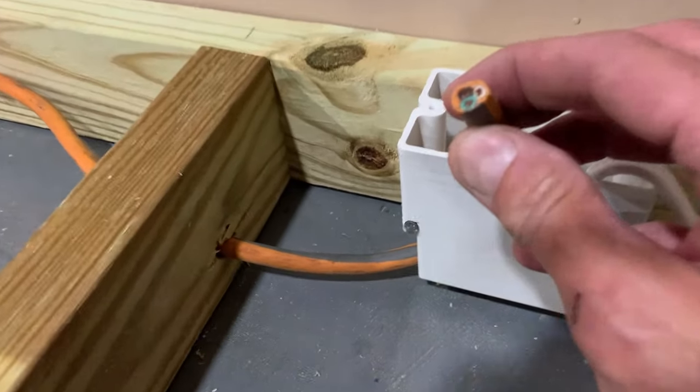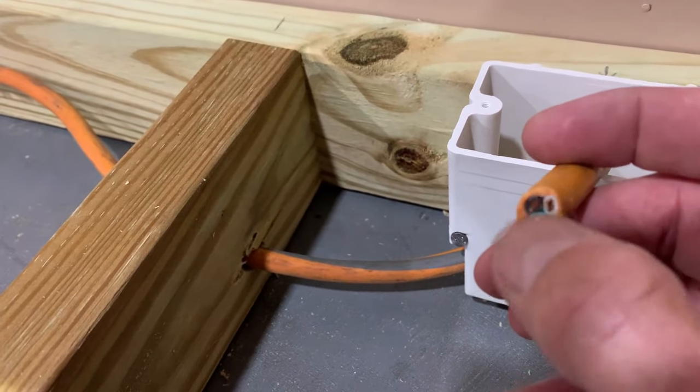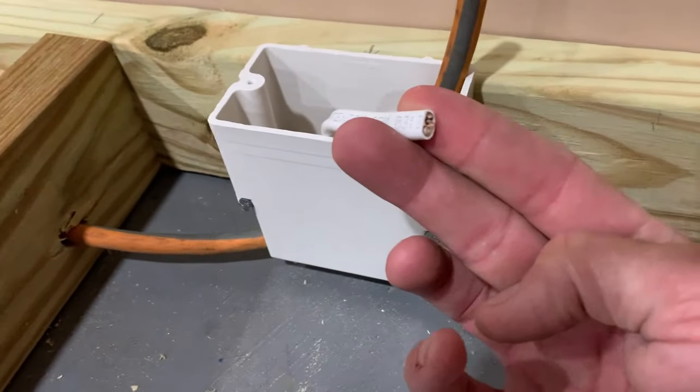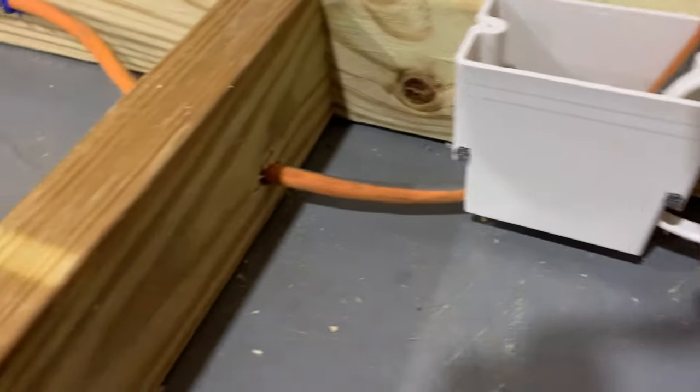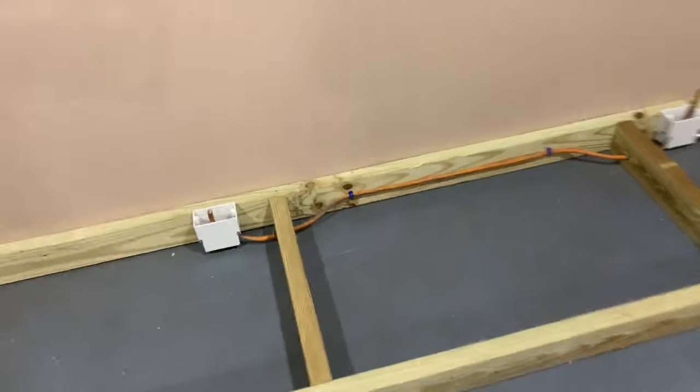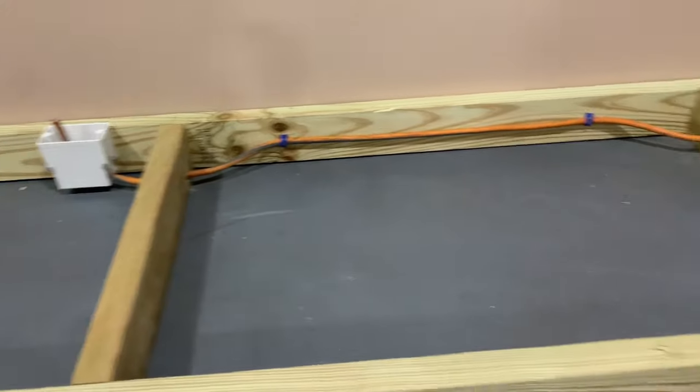Another thing to be aware of: this is actually going to be stranded wire. It's not going to fasten and bend around those terminals in the same way that solid wire would. Not a big deal, just something to be aware of. Treated the same way — stapled to keep it off the floor.